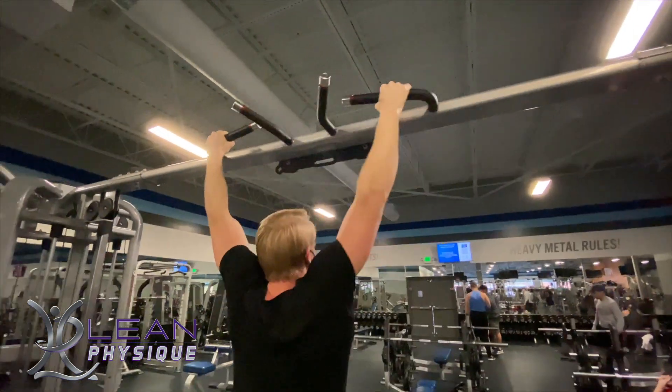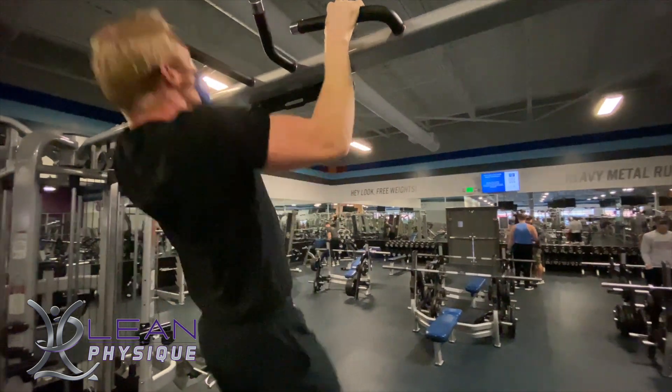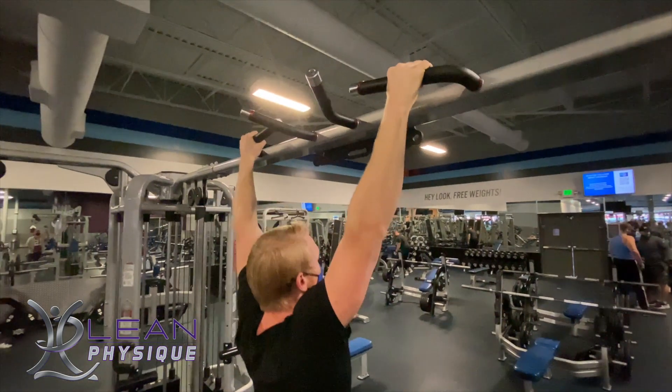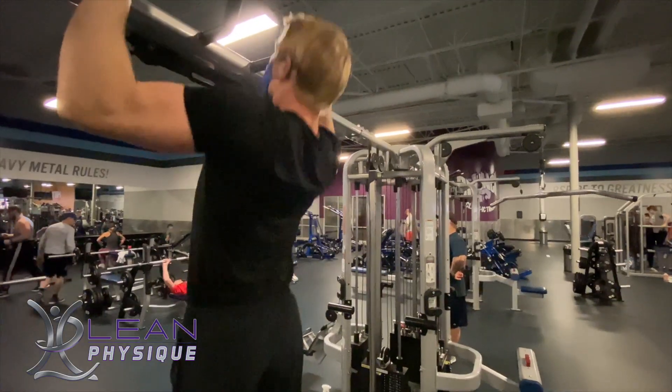As we're going through our pull-up, we start at full extension. The first thing you're going to see me do is angle my chest slightly up. I do this by pulling my shoulders down and back and getting a good back engagement before I pull.